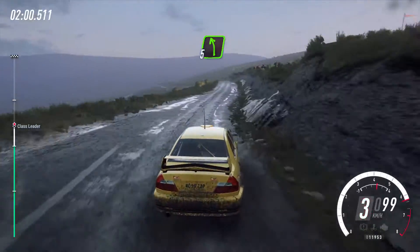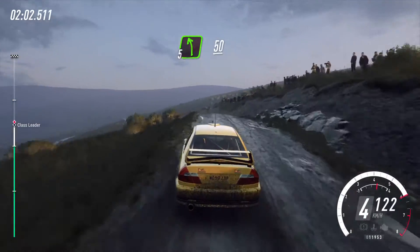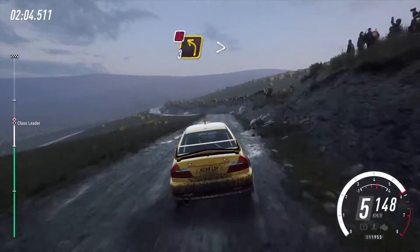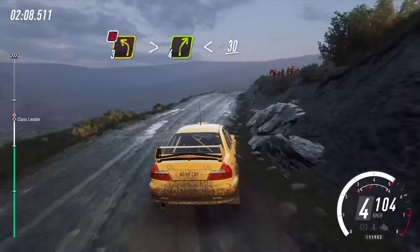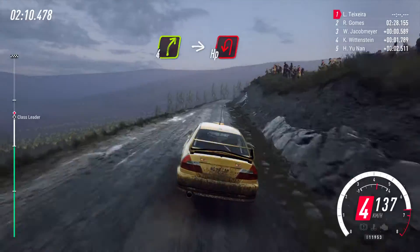50, 5 left of a crest, 50, 3 left of a crest, tightens, don't cut, into fall right long, opens, slow, 30, fall right long, into turn, ebb and left.